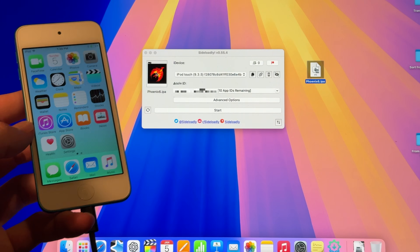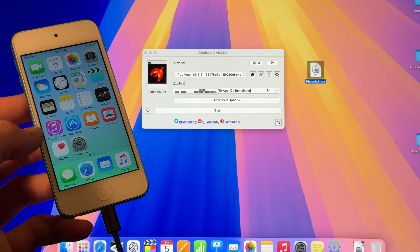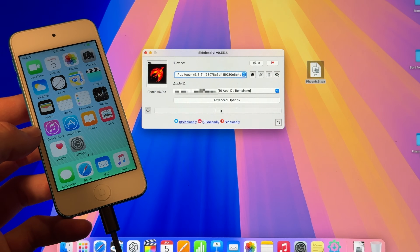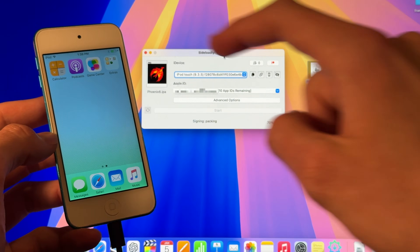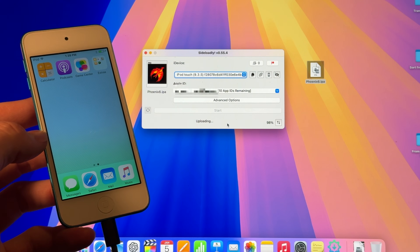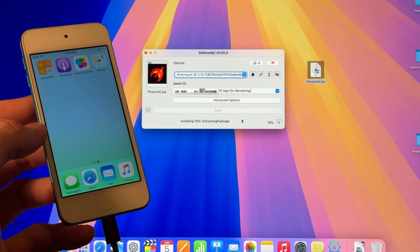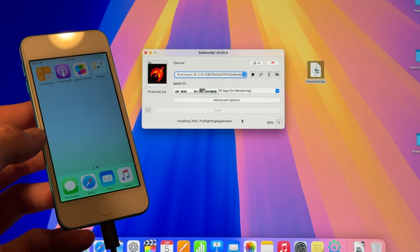Once you're all set — you've got the IPA file here, you've got the iPod plugged in, and your Apple ID is all set — we're going to go ahead and click Start. In a perfect world, this program is going to sign that IPA file and add it to our device. This takes anywhere from like a minute to five minutes, depending on the speed of your computer.